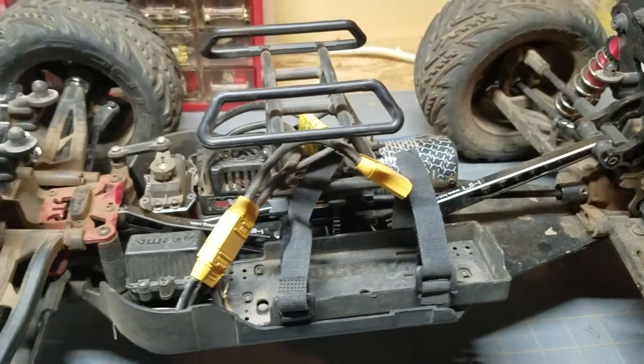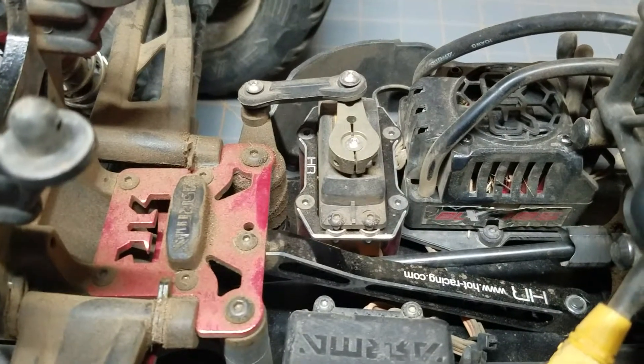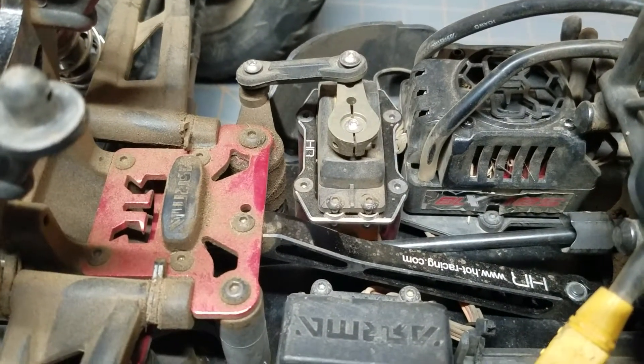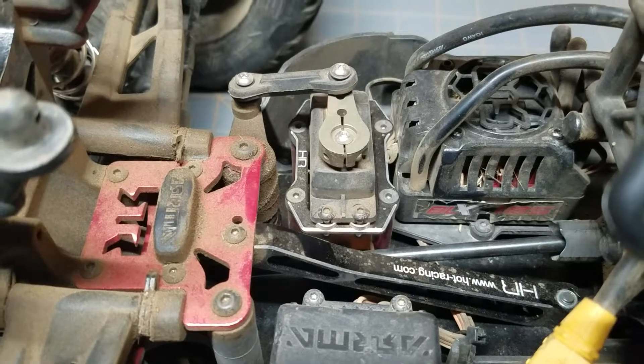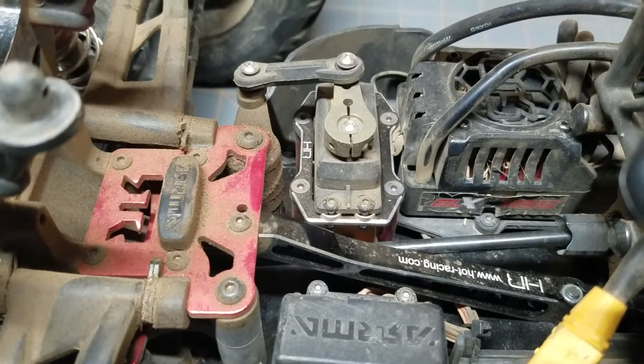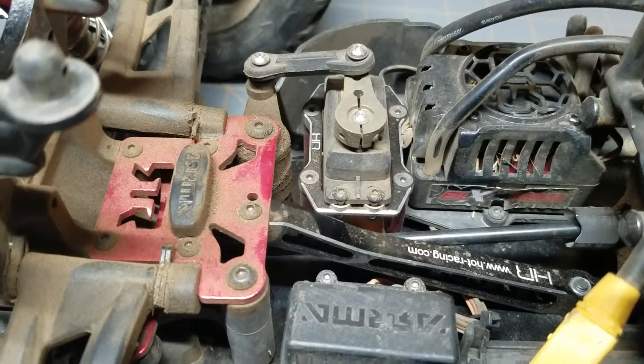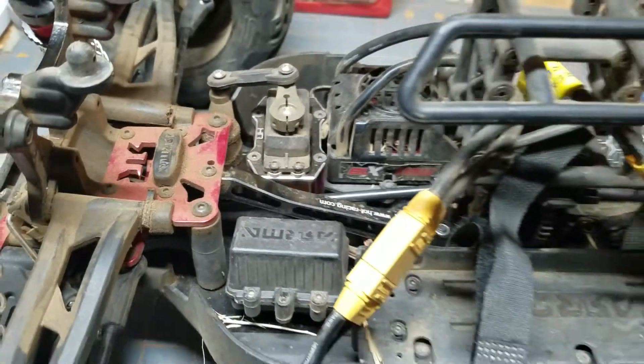The other thing is the servo mount — the stock one — you will actually see some flex where you're sitting there turning the wheel back and forth, and it tends to get worse over time. So an aluminum servo mount is a good upgrade to look into as well.